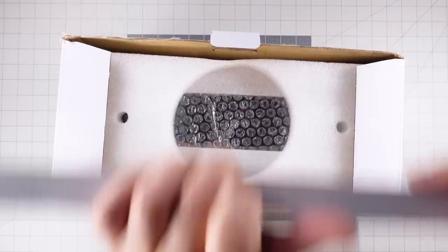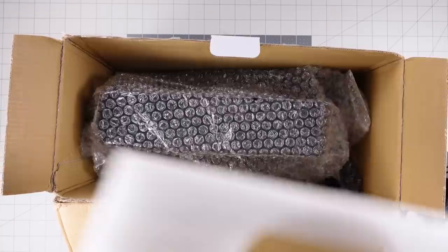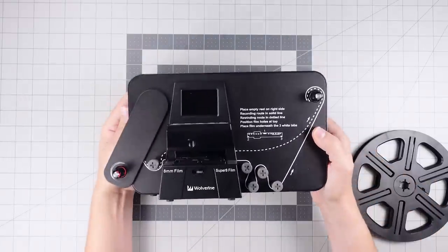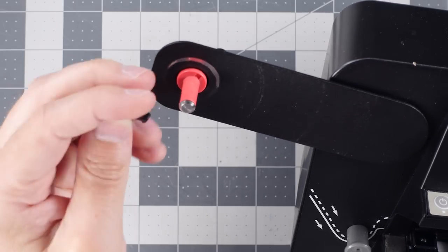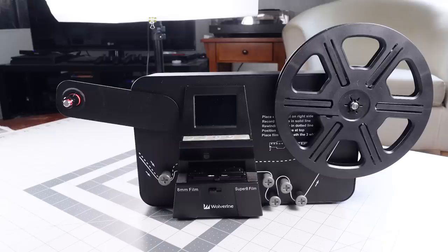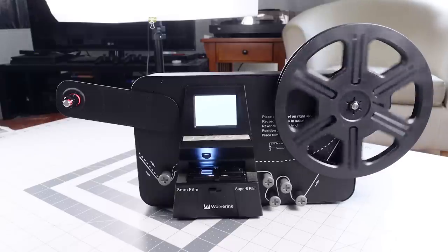I bought my scanner used, so a couple of my pieces are a bit different from what you'll get new, but the unit itself is the same. In the box you get an empty take-up reel, the scanner, a couple of reel adapters, the power cable, USB cable, TV out RCA cable, and a manual. Plug this thing in, turn it on, and behold a very small screen that should probably be twice as big to be of any particular use. Like it works, it's just very small. You could plug this into a TV or monitor with the RCA cable, but that will only give you a bigger version of this low quality display.